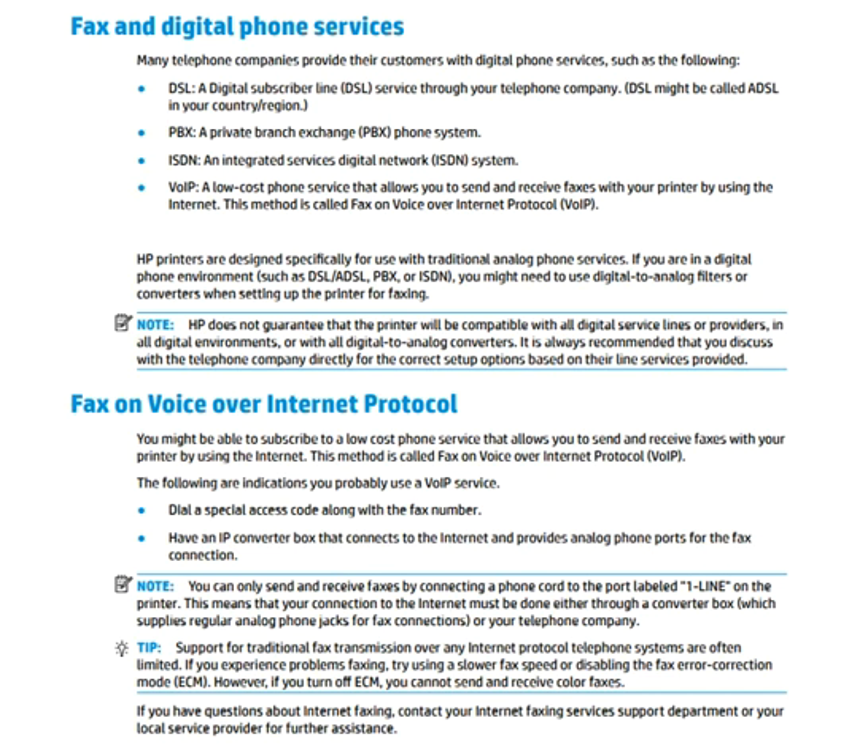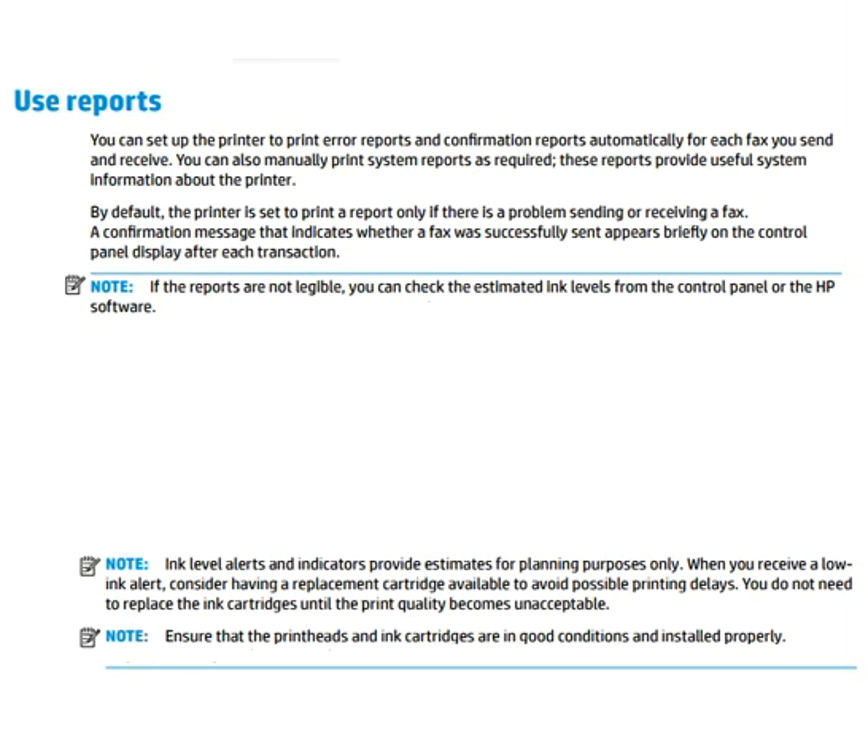Next is fax on Voice over Internet Protocol, or VoIP. You might be able to subscribe to a low-cost phone service that allows you to send and receive faxes with your printer using the internet. This method is called fax on Voice over Internet Protocol, also known as VoIP. Indicators that you can probably use a VoIP service are listed on screen. You can read the screen contents for more information about fax on VoIP.